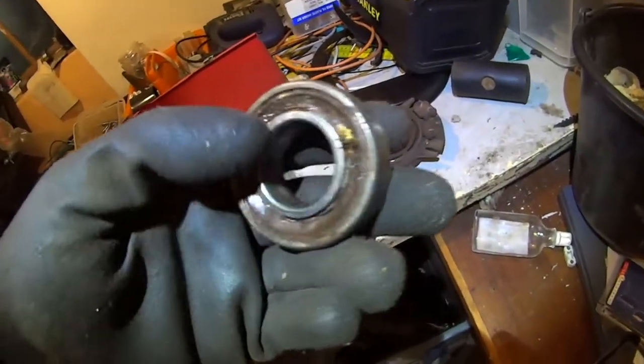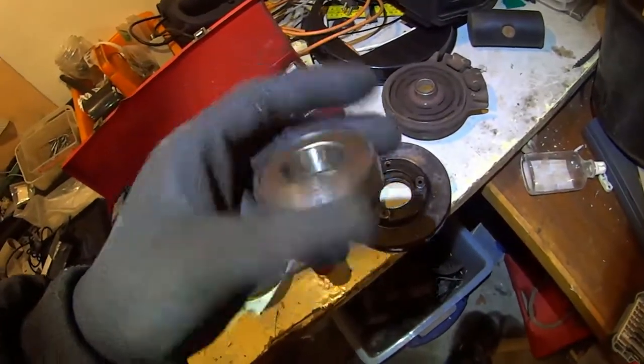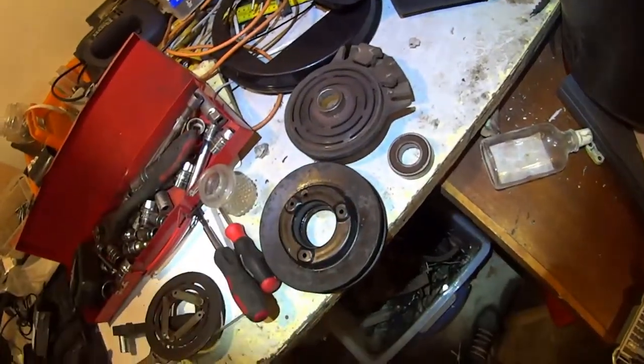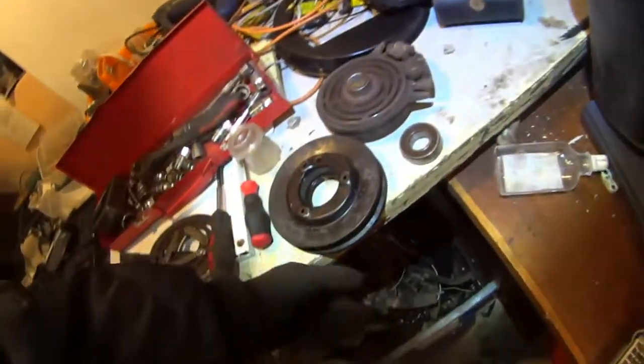This one is completely banged up, but there are part numbers on the sides. I found the part number — it's just a $7 bearing, 7 euros. Way better than paying $200 for the complete unit. Better to redneck this together and save a couple hundred bucks.